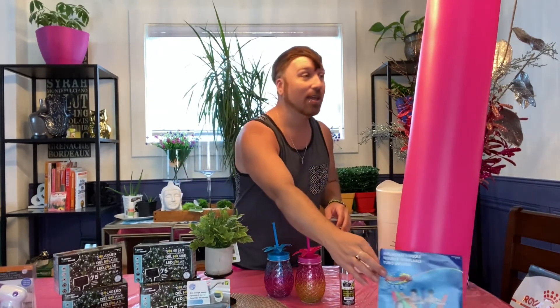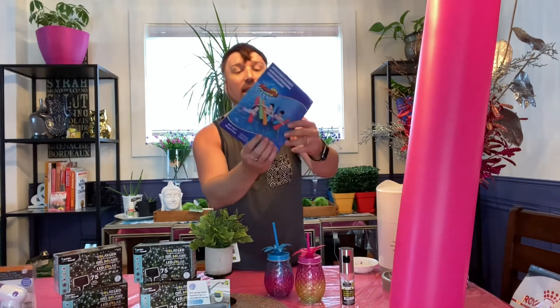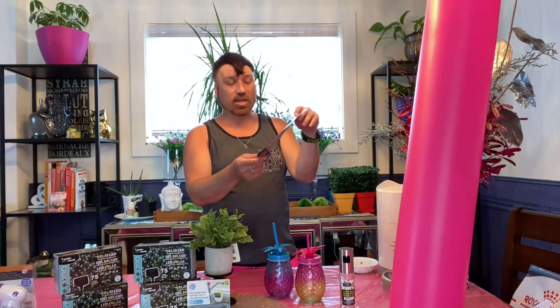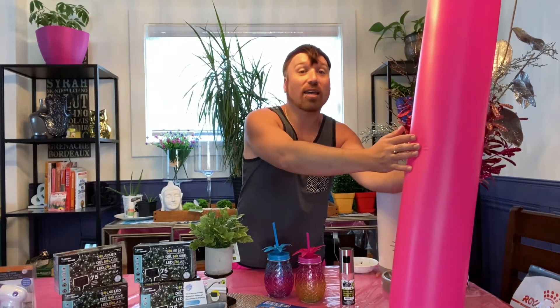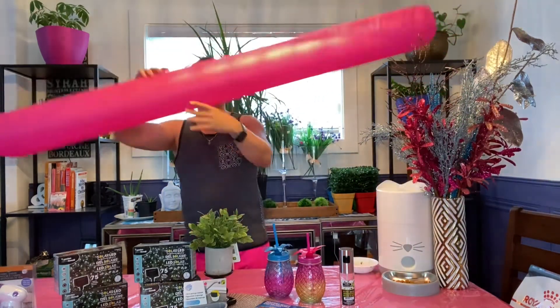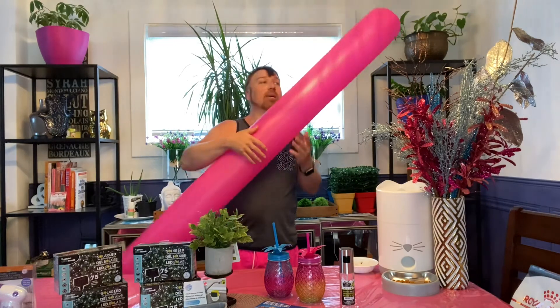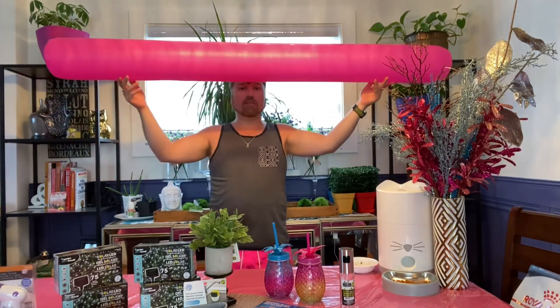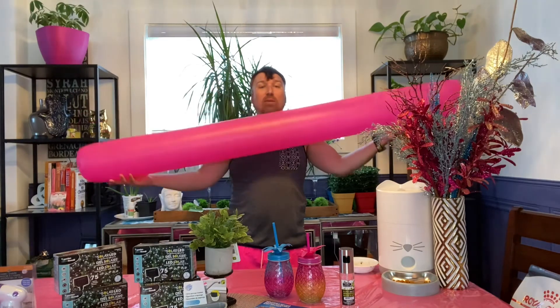Our sixth Hot Find is these inflatable pool noodles. They look like this and were $1.50 each and are 6.7 feet tall — this one is touching the ceiling, that's how tall it is. These are inflatable pool noodles and honestly I love them because they're bigger than the foam noodles you'd typically get. They are very durable — I put mine through the test and it didn't break and didn't leak.